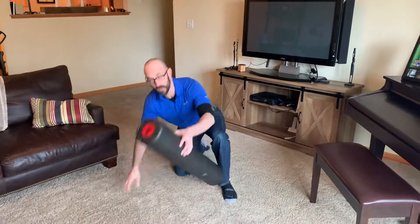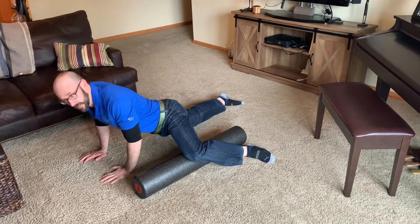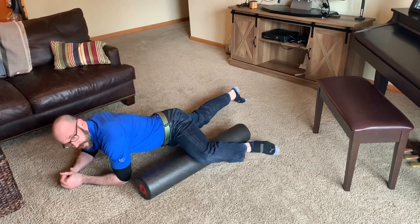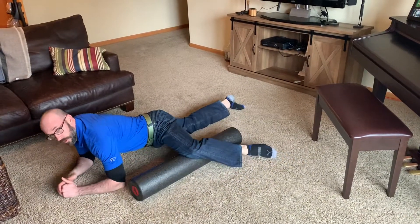You're going to take your foam roller, set it on the ground, and then put your left knee on top of it with your knee bent at 90 degrees. Then drop your elbows down so you're on your forearms, and roll up the inner part of your thigh as far as you feel comfortable, and then back toward your knee.